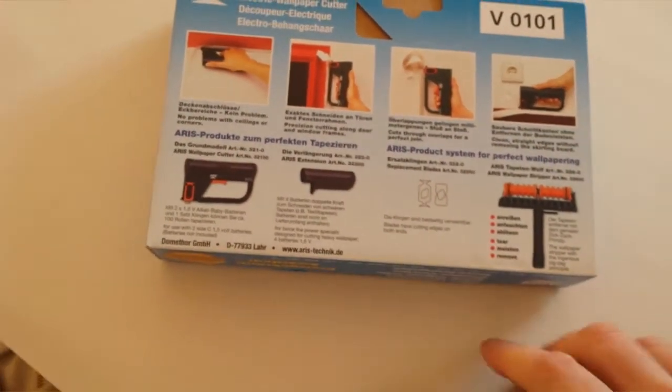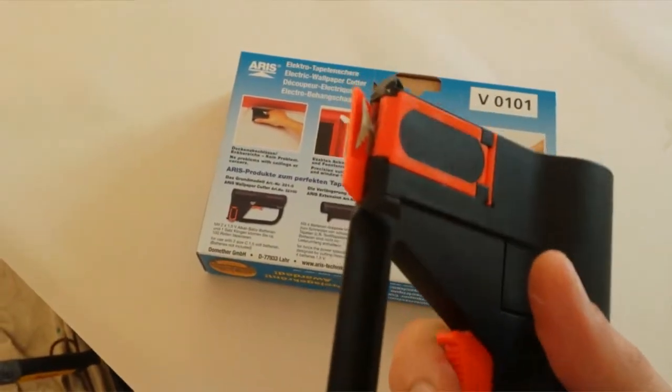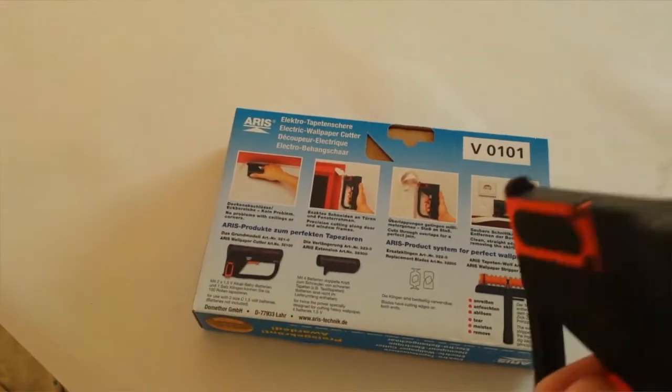I think it's German. It takes two C sized batteries in the end. It's got a cutting guard and a blade inside as well, so there's no need for a separate knife or cutting guard.